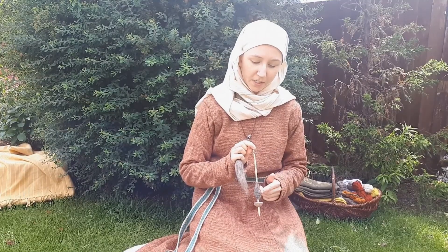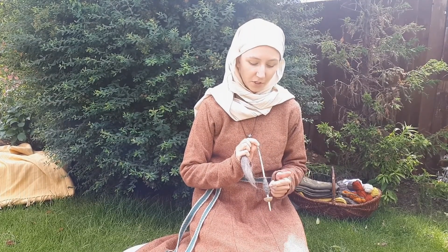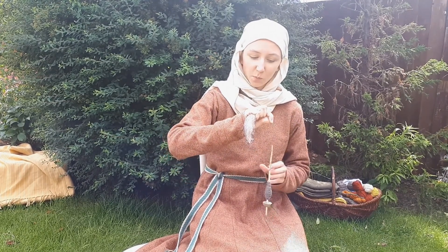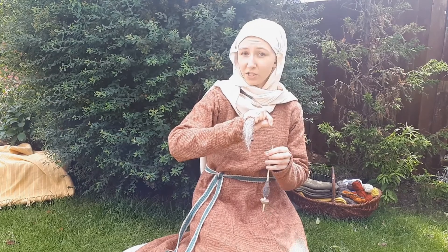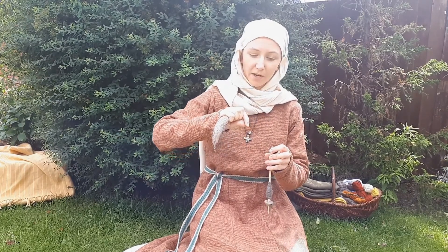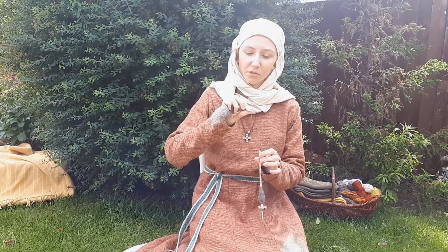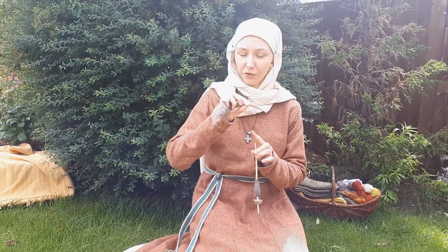You can see I've already started spinning some thread and I've tied it to the top of my spindle. If I give it a twist it'll spin round and round and twist up my wool for me. If I let that twist run into the section of wool that I've already drafted out, it will twist it up into nice strong thread.